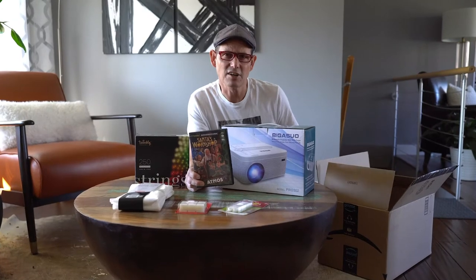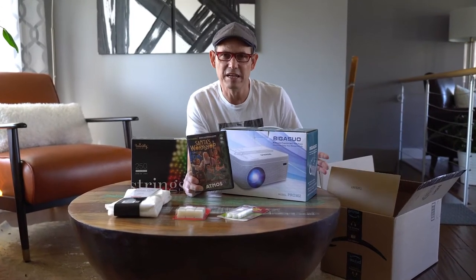The other holiday decorating thing I'm going to do is create window animations in the three front windows of our home. All right, let's start off by talking about the window animations.